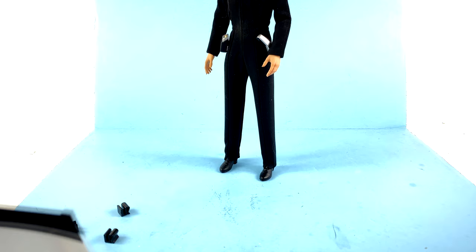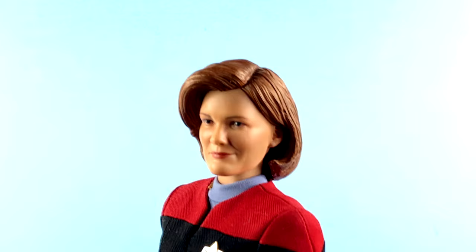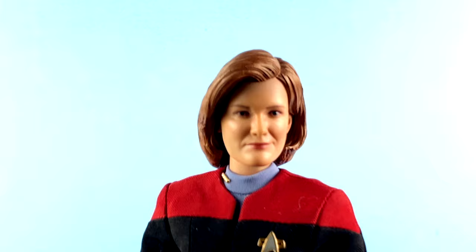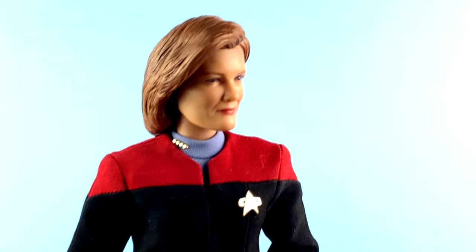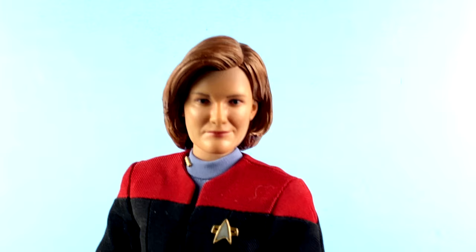Coming in to take a closer look at Captain Janeway herself — I absolutely love what X06 were able to do here. There seems to be a weird stigma among 1/6 scale collectors that only male action figures can have sculpted hair. You see it a lot with companies like Hot Toys where female characters get rooted hair, but the problem is it never really looks as good as it should. By doing a sculpted hair piece just like this, you 100% nail the accuracy of the character, and the likeness is phenomenal.